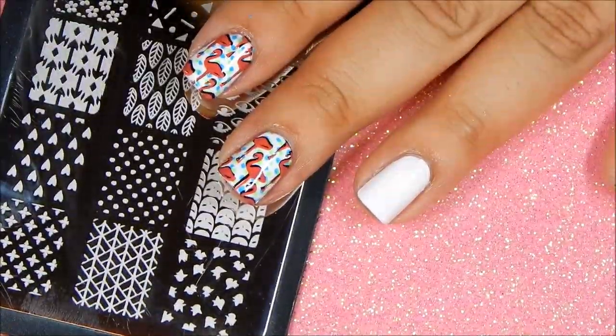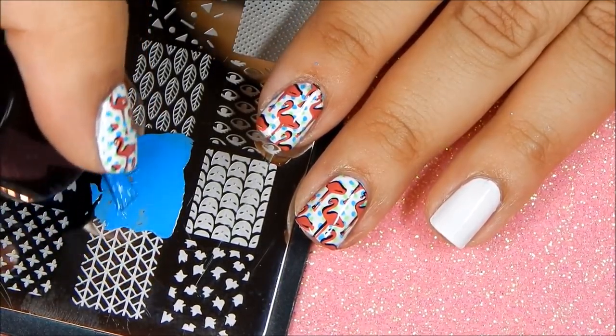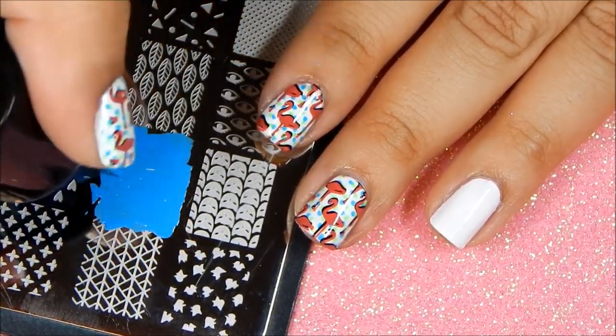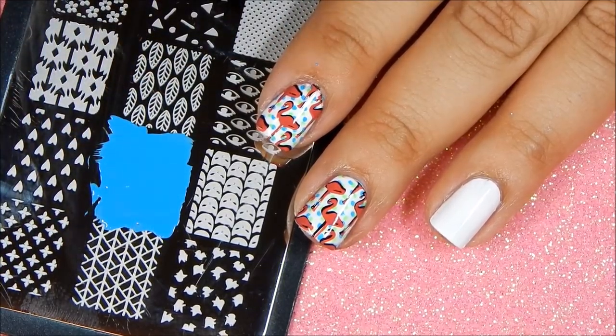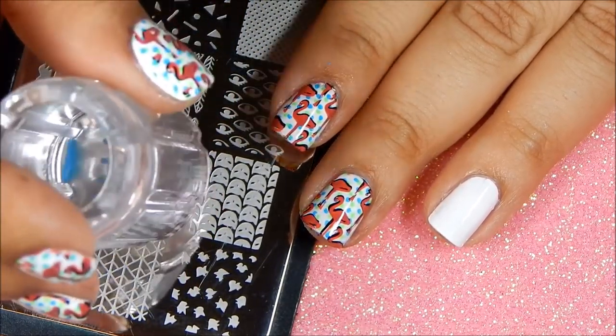The first step is to apply our dots. I apply the blue stamping polish on the plate — I like to cover the image completely, but that's just me. I gently swipe, pick up, and stamp on.